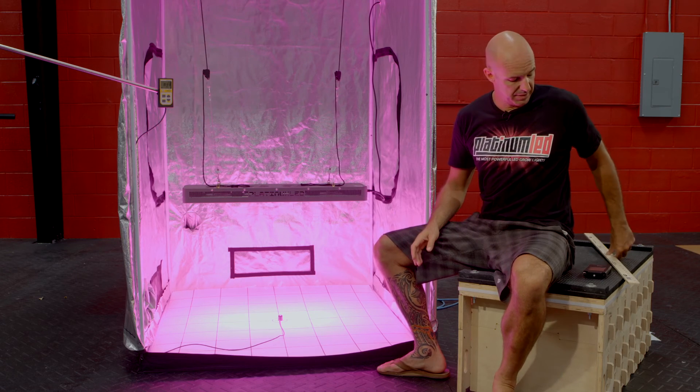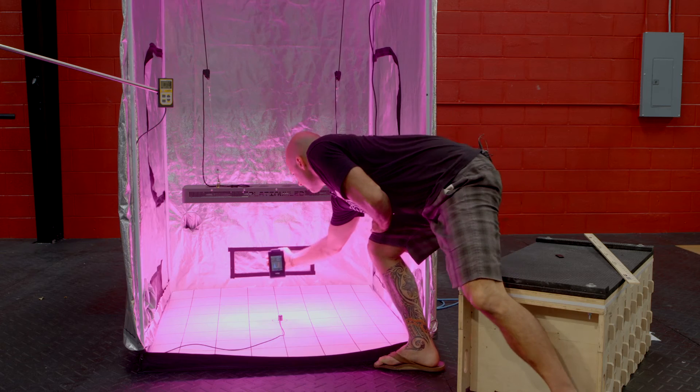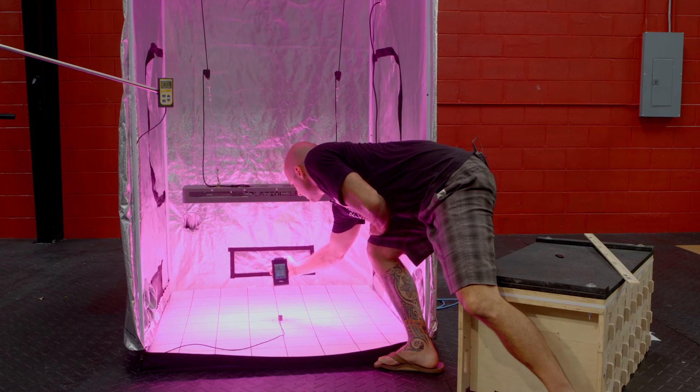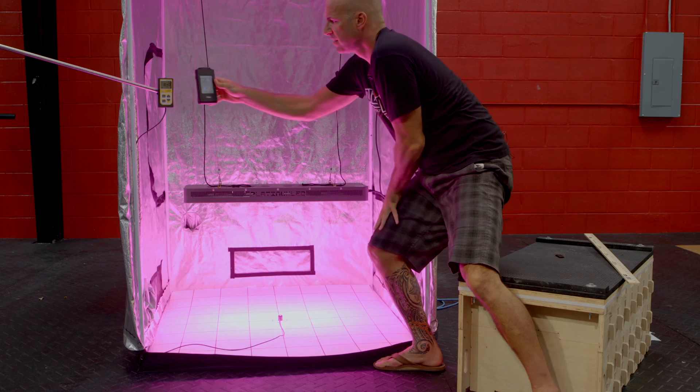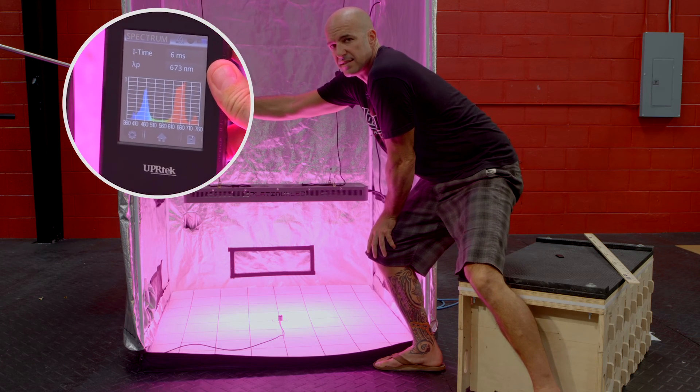The last thing we're going to do is give a little spectral readout here with our UPR tech monitor. We'll get it under here, give it a fresh hit of the button, and we'll see that our spectral output is the most complete possible, thanks to the 12 bands of output.